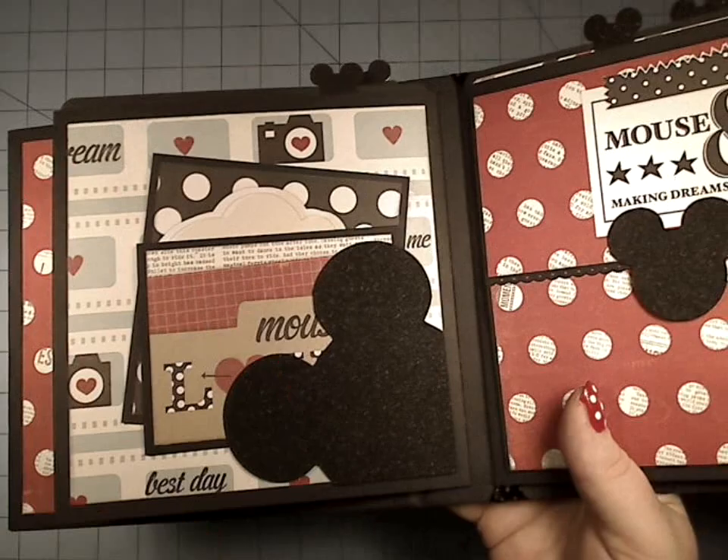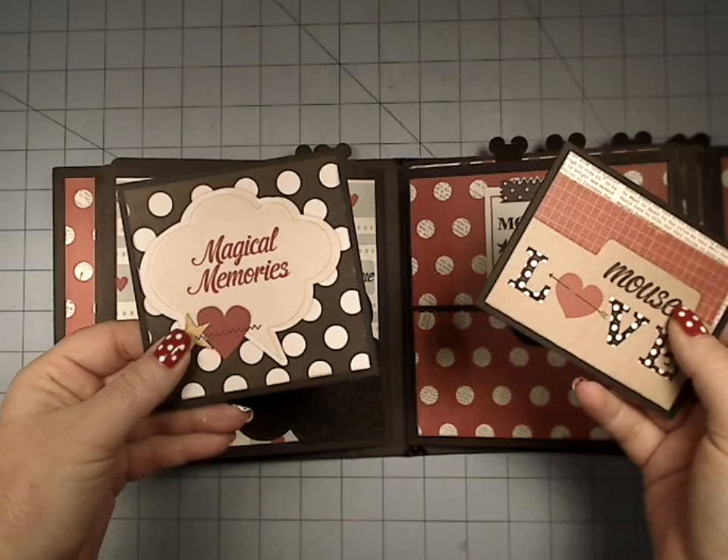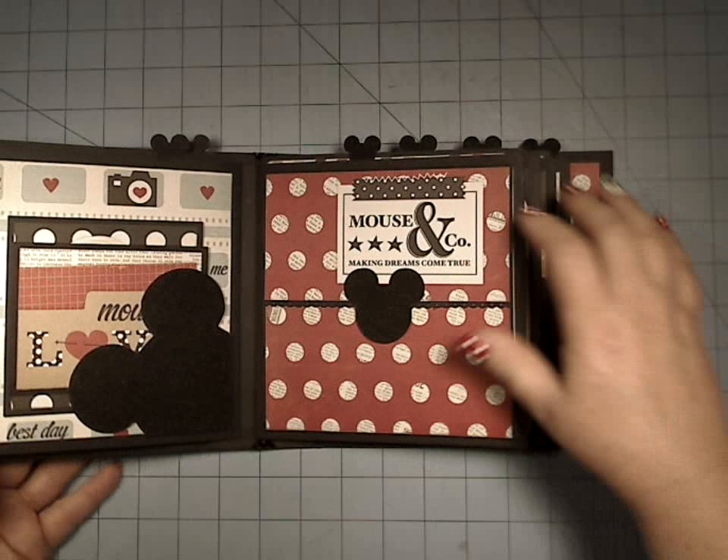You can also do it where it kind of camouflages into the paper, like I did with the Marion Smith paper with the original one. Here's some more booklets, and they just slide in there.